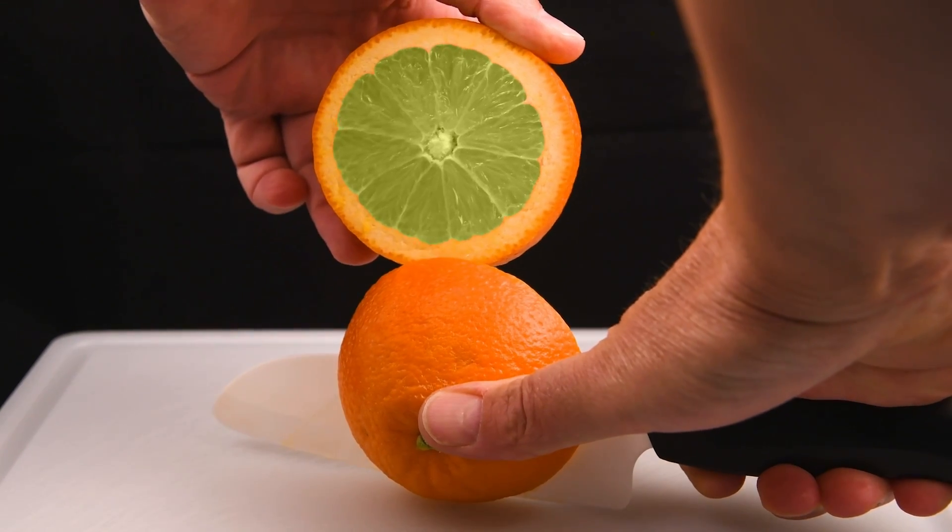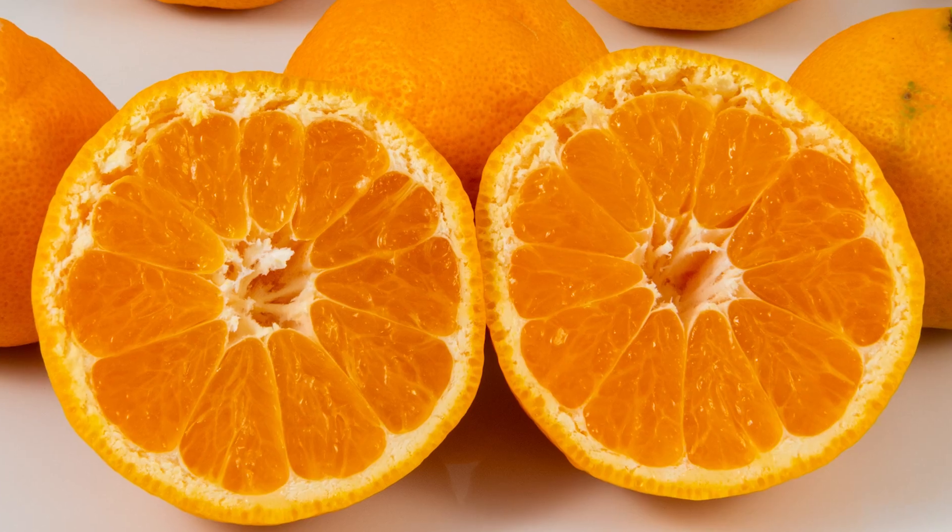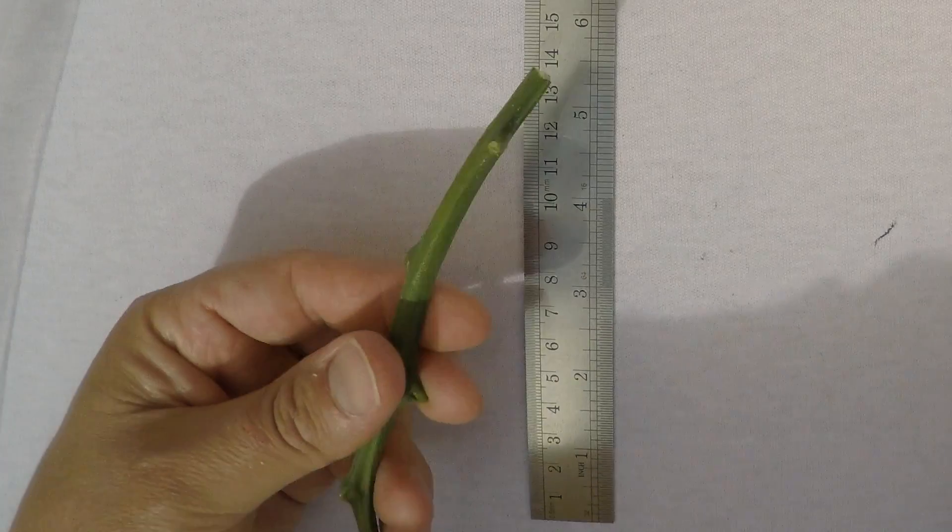I'd really love to create a two-in-one citrus fruit, but I'll be happy to just grow fruit that's not sour, so I've decided to transform my lemon tree by grafting.